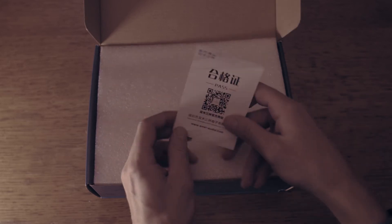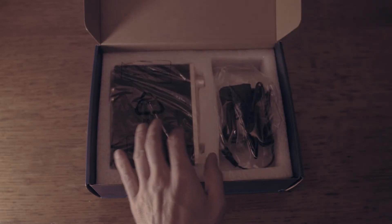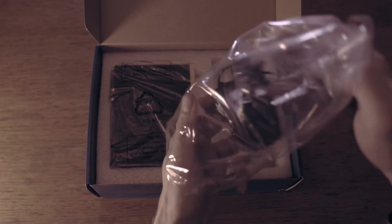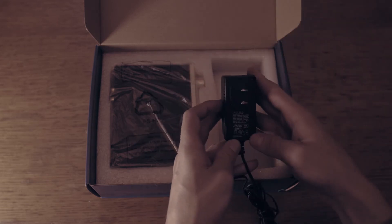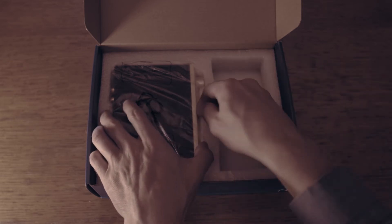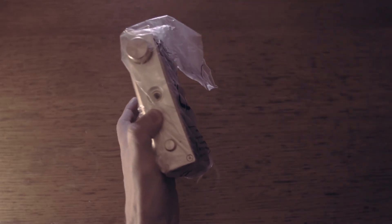This model features, besides the usual unbalanced RCA inputs, also full-sized balanced XLR inputs. But I can tell you already that you will not buy this amplifier because of that feature. When you look at the build and form factor, you notice it is quite elegant looking, and I personally like the simplicity SMSL is known for.